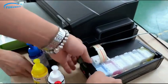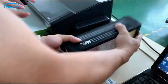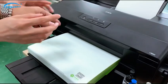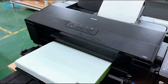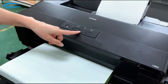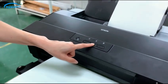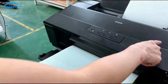Then shake for at least 10 seconds, because the ink is easy to get sediment. So each time before printing you have to shake the ink. Then this nozzle will be pen on — press it for 5 seconds. Then the ink will be pumped into the cartridge.